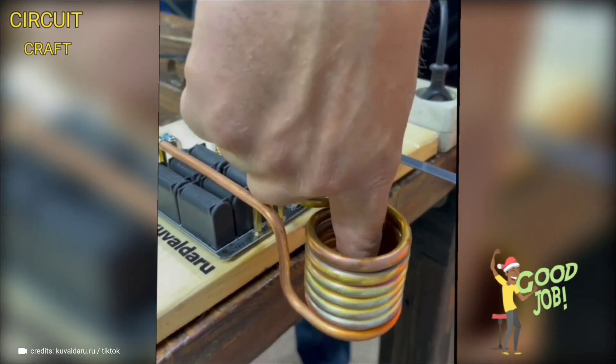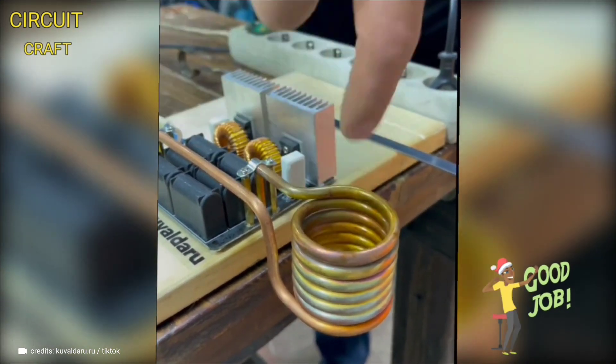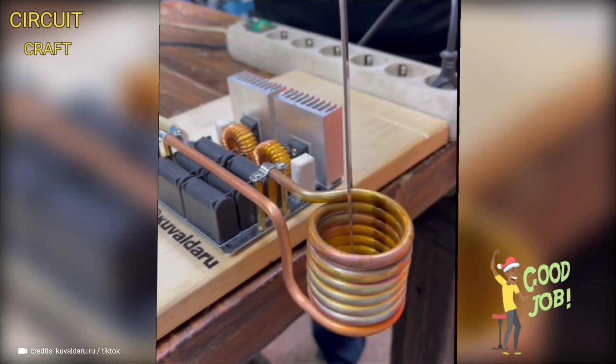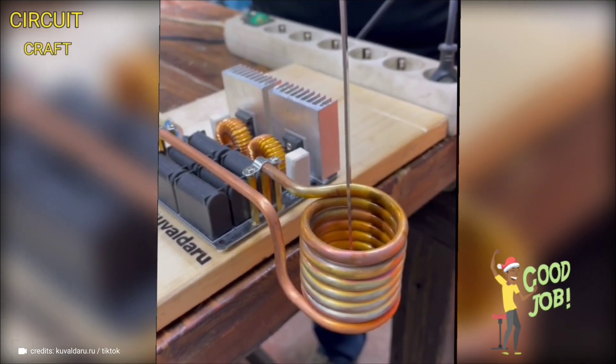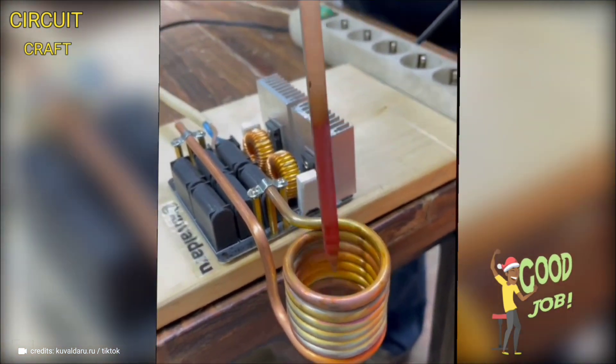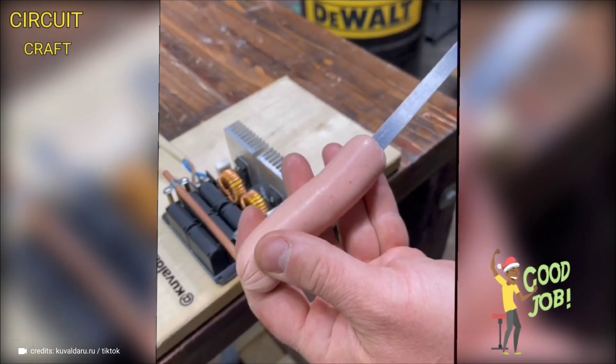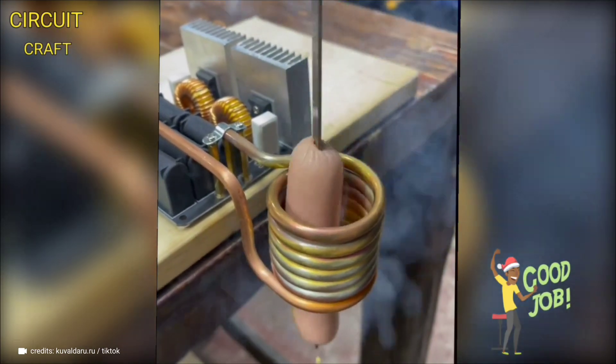A simple yet ingenious device that transforms copper into a spring coil capable of heating metals. This copper coil harnesses its excellent heat conductivity to evenly distribute warmth, making it perfect for industrial heating applications. You can even cook a hot dog effortlessly.